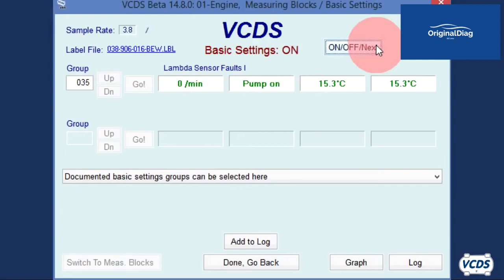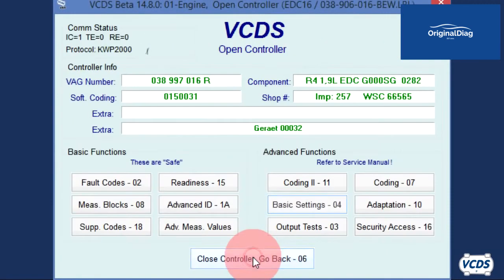Depending on the type of TDI engine you are working with, you may need to run the lift pump upwards of 3 minutes to purge air out of the fuel system after service or repairs. Please see the factory repair manual for details. Once complete, exit out of basic settings and then exit out of the engine control module.